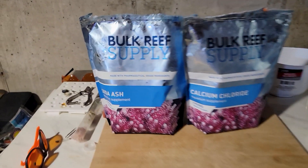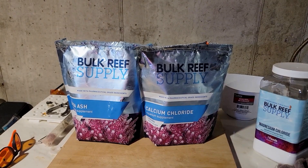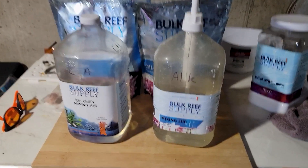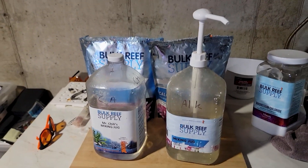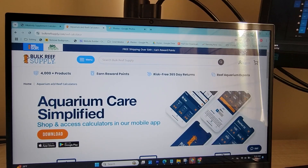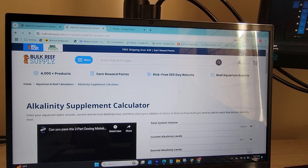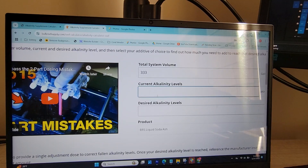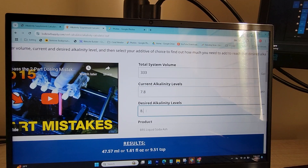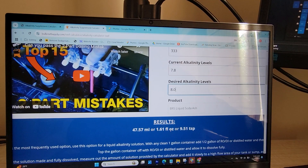I've been using BRS 2-part for a while now and I absolutely love it. What hooked me was the easy-to-use calculators on their website — you just enter your tank's water volume, current levels, and desired range, and it tells you exactly the amount you need to dose. Here's a crucial tip: don't assume you know your tank's water volume before starting. Use the BRS water volume calculator. Measure the actual dimensions — length, width, and height of the water in your tank, excluding the glass. Do the same for the sump, add those volumes together, and subtract about 5-10% to account for displacement from rock and sand. This ensures your dosing is as accurate as possible.